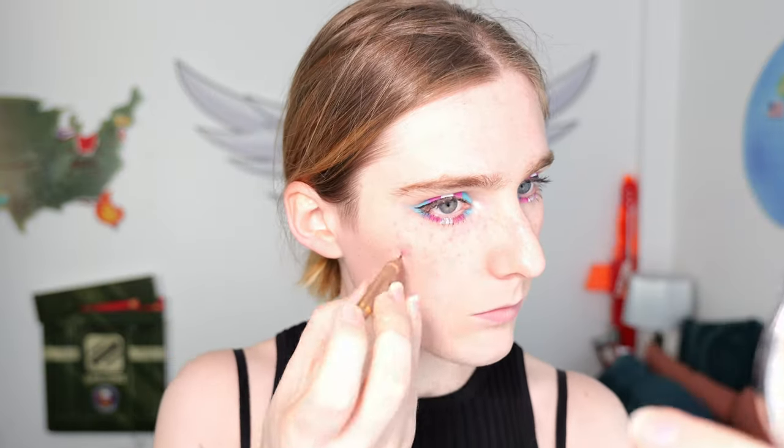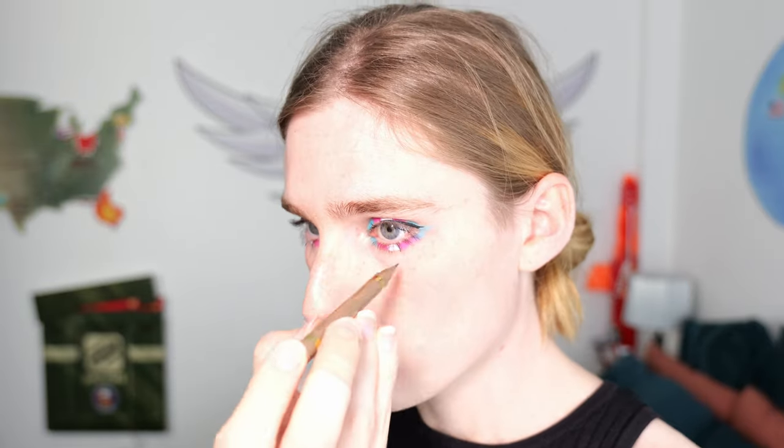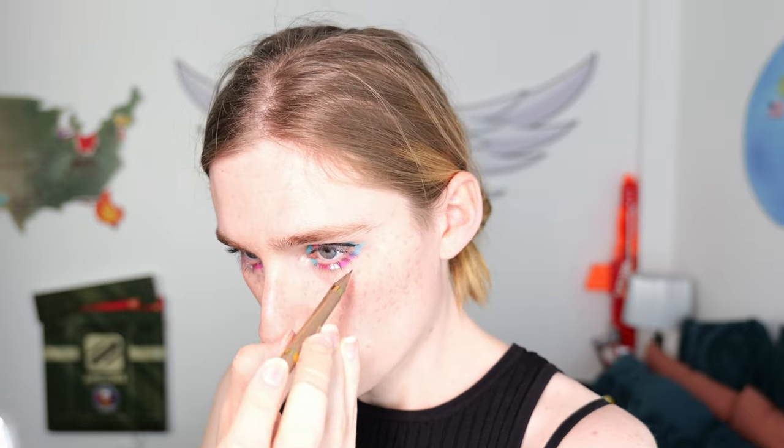I'm gonna put on some fake freckles because I like them — you don't have to do this. Earrings. I can't find the fucking hole. Oh my god, I'm like a fucking middle-aged man. There we go. Lip gloss. And lastly my glasses, which I have fixed with epoxy resin since the last video. Can you notice? Can you see? I'm so handy.